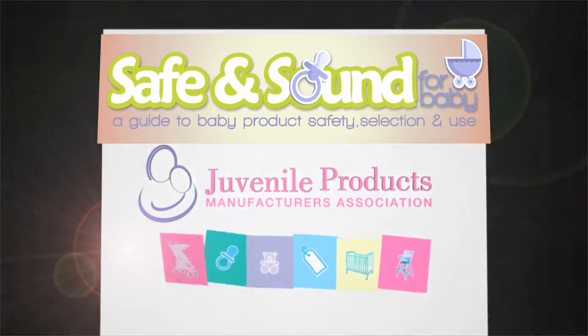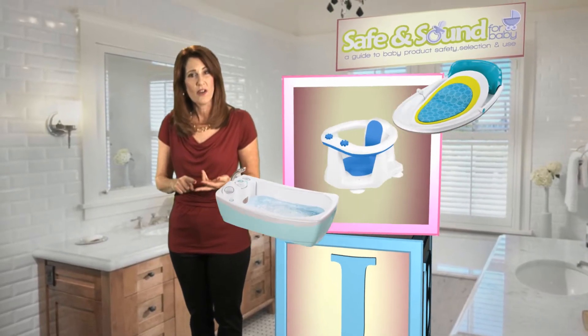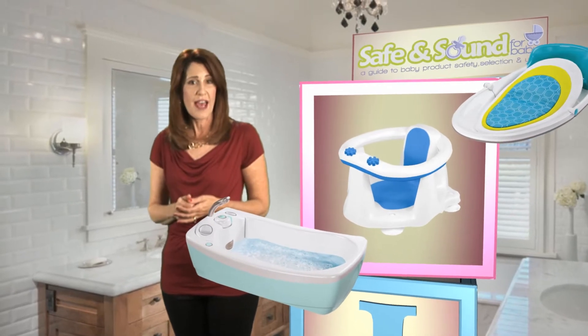Let JPMA provide the building blocks for your child's safe beginnings. A bath seat, bath ring, or infant tub gives your child added support.